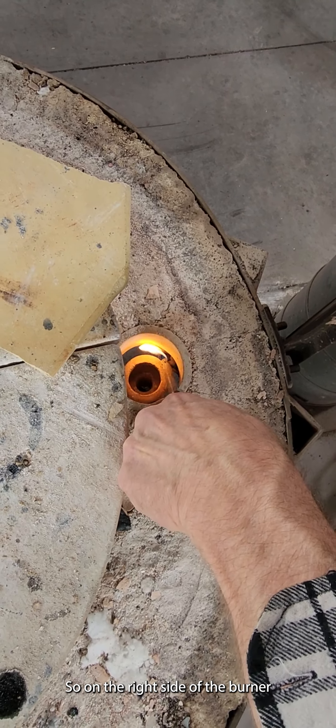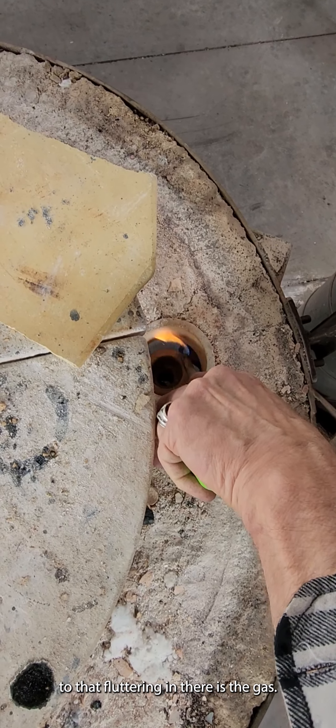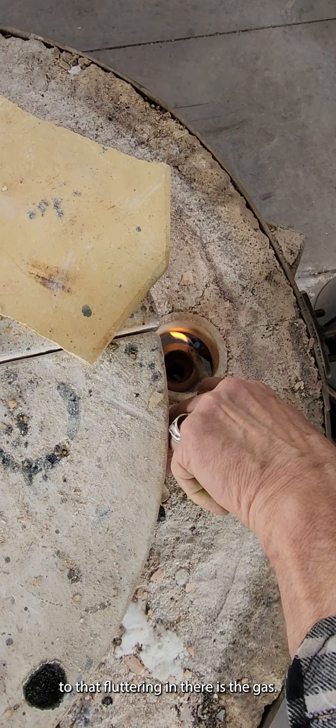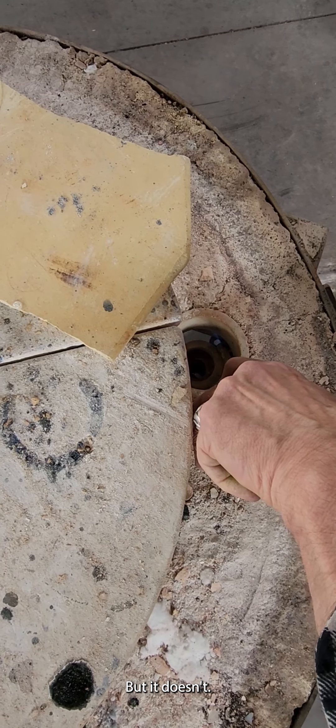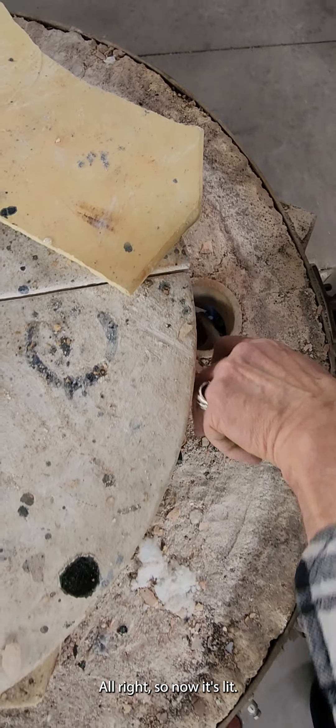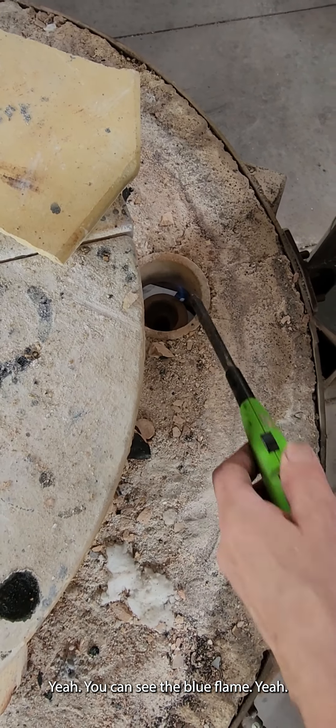It can take a little bit to light that pilot. Look on the right side of the burner — that fluttering in there is the gas. Now it's lit. Can you tell that it's lit? Yes, you can see the blue flame.